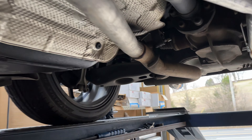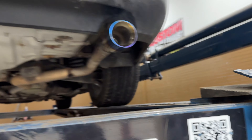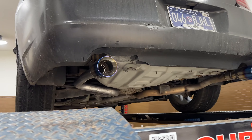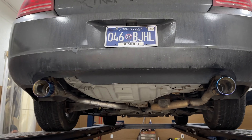Now it is true dual, other than the X-pipe right there. We put two new tips out the back — blue flame double wall. There'll be a link in the description for the X-pipe and the tips. We'll let you guys hear it in a second, and as always, please like, comment, and subscribe.